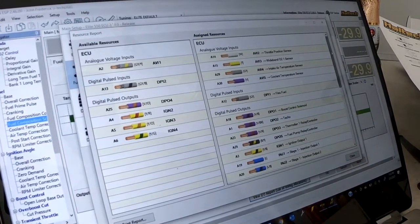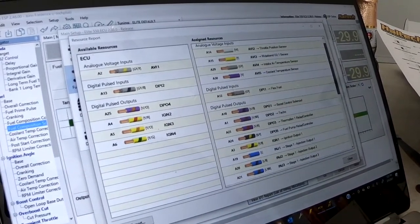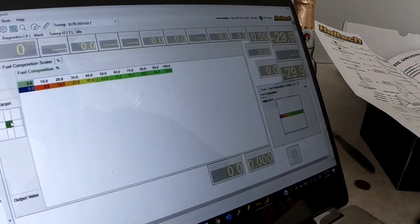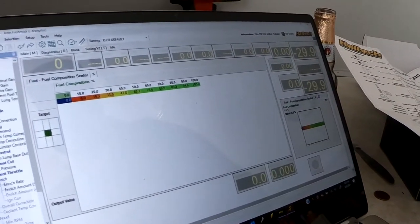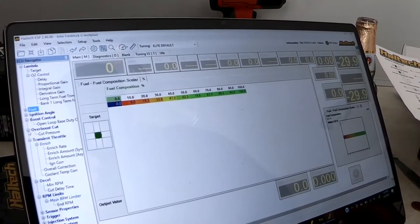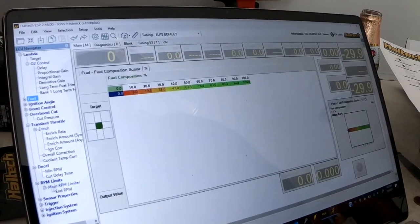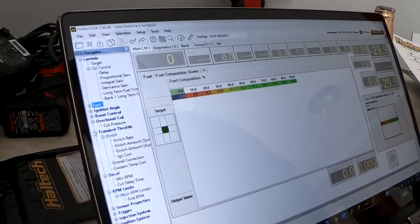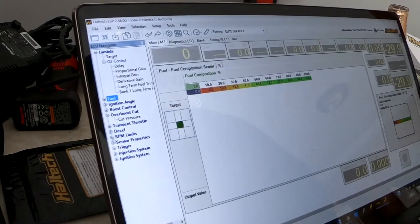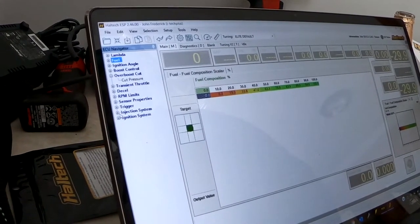The last thing we're going to have to do is define the fuel injectors. We're going to be using STI 565 injectors, so we have to go in and tell the ECU what size injectors we're using so it knows how much fuel to flow. We go to Stage 1, then Flow, and change the value to 565. Pretty simple. But this is where we really need to make a change — the dead time.